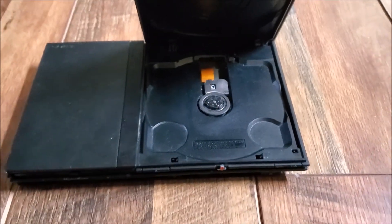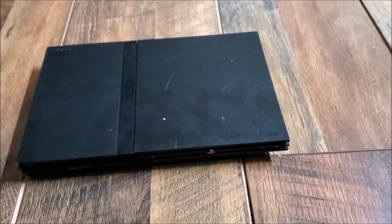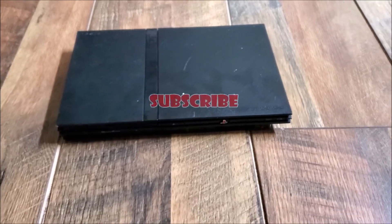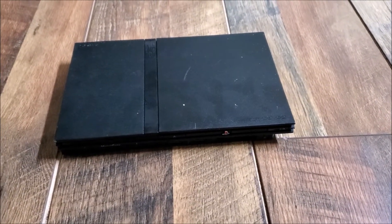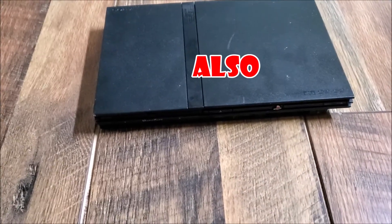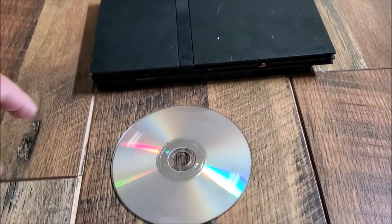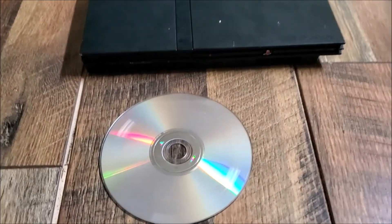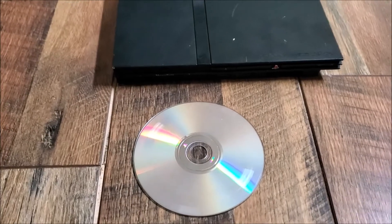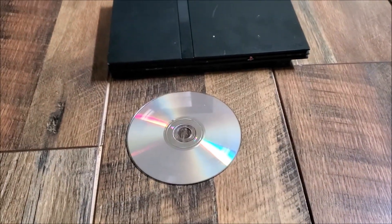And that's pretty much all you have to do — it's going to prevent the scratch from happening. If this video helped you out, please give it a like and subscribe to my channel, as I'll try to upload more how-to videos in the future. Also, if you already have the scratch on your disc, I have another video that shows you how to remove scratches — I'll link it in the description below and include it in the outro. Thanks for watching, guys, peace out.